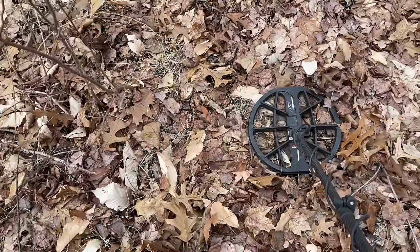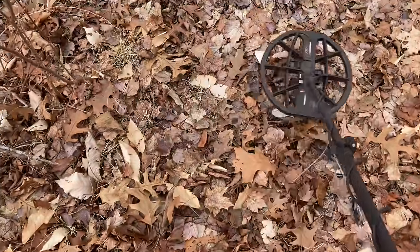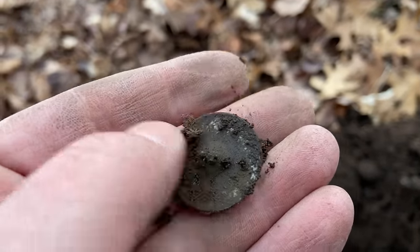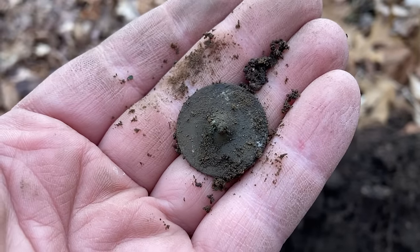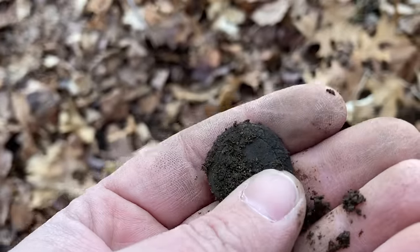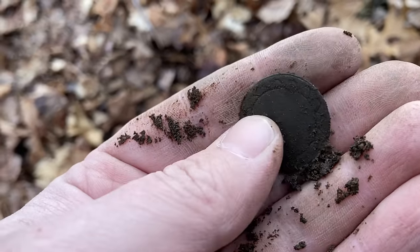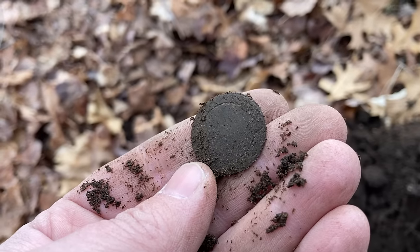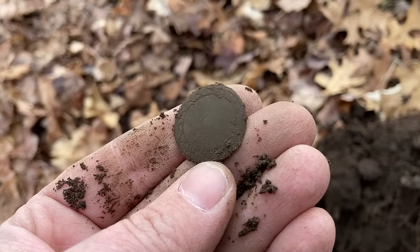This is becoming a theme today. Another 18 signal — let's see what it is. Sure enough, it wasn't deep at all, just right in the plug. Yet another tombac button. I hope you guys like these. You can see this one is starting to shine through, so it might clean up okay. Oh, hell yes — look at that. It is not every day you find a tombac button with a beautiful pattern edged in like that. That gets the blood pumping. Colonial button — let me come right back.